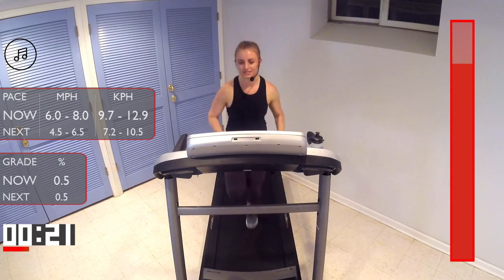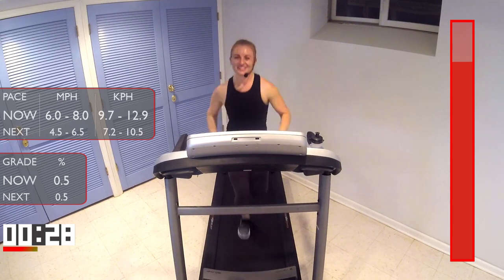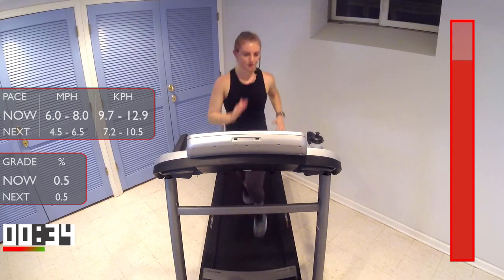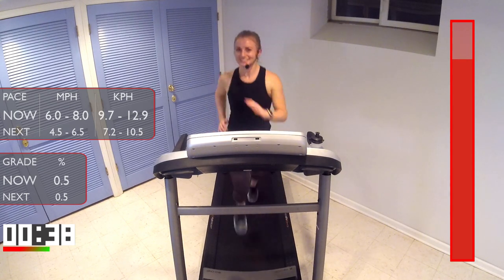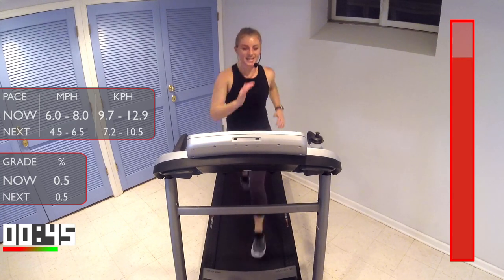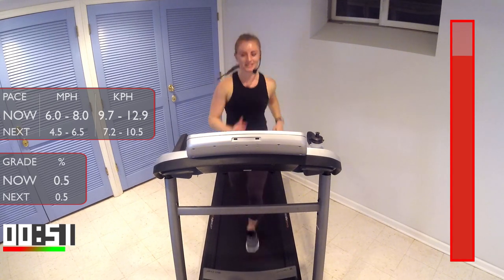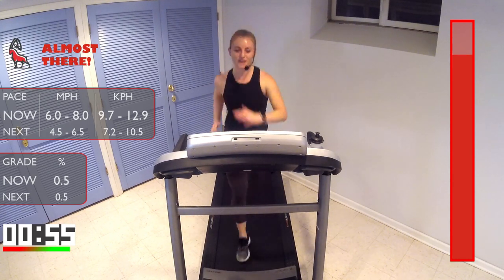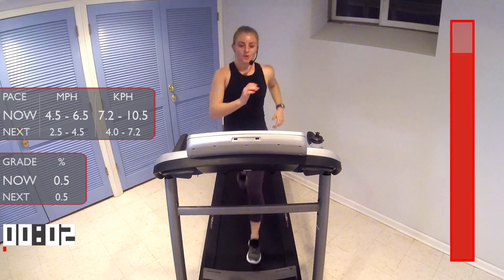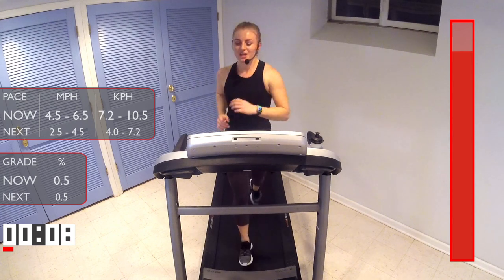Let's go, let's go — push yourselves, stay tall, stay strong. There we go — 30 seconds, all out, guys. You're almost there — don't stop yet, 15 seconds. Come on, don't stop yet — five, four, three, two — take the pace down. Woo! Oh, we made it through that one. Very nice job, guys. Woo, now we get to recover! Nice light jog.